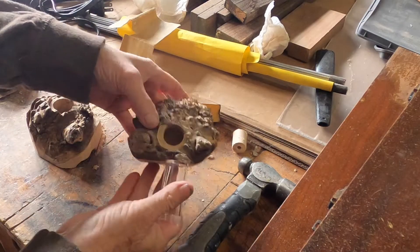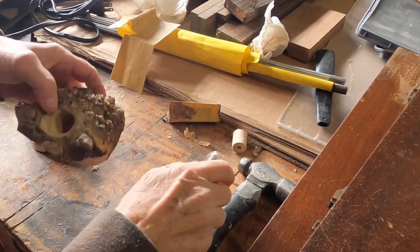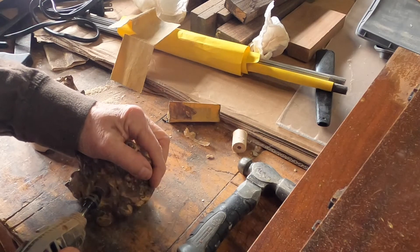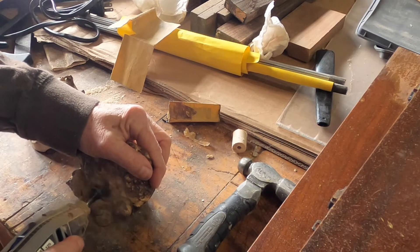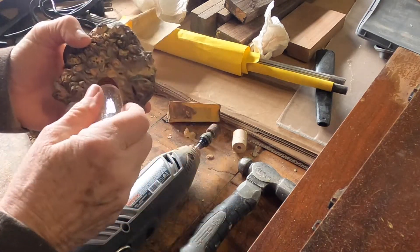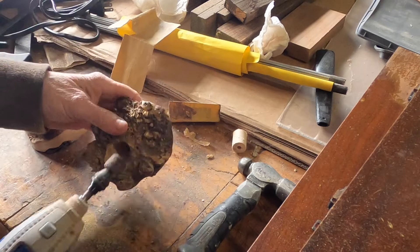I don't have a Forstner bit big enough to make these holes, so I've been sanding them out with a Dremel. This wood is relatively soft, so the opening isn't quite right yet — I have to sand down more inside.